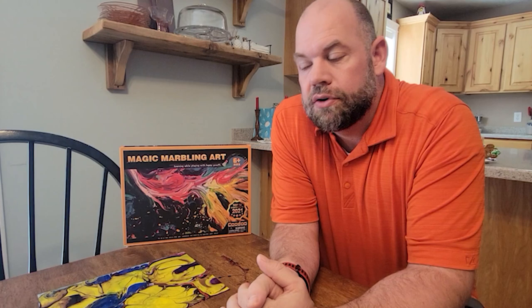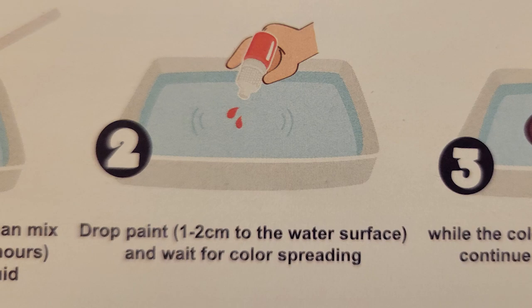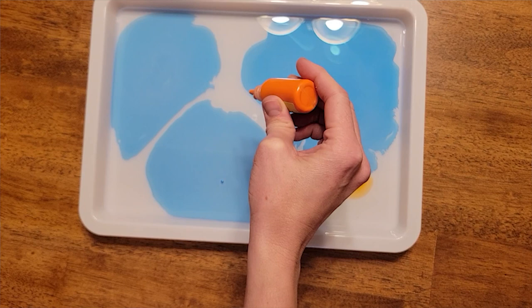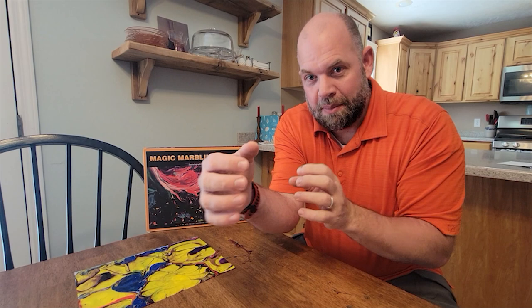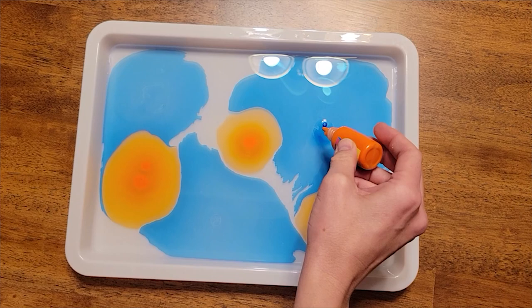Once the solution is ready, pour it into the tray and add the paints. You can do just one drop at a time in different places, do them close together, or do a long stretch. We found that simply dropping them spread throughout to start works well — maybe six or eight big drops — and then you can add other drops next to them, which bunches them up into almost a checkerboard pattern, or drop the next color on top of a color you already dropped.